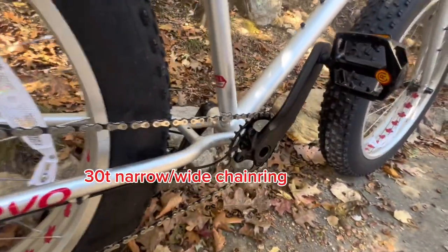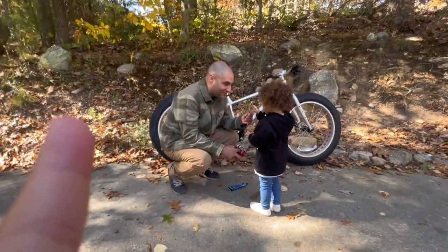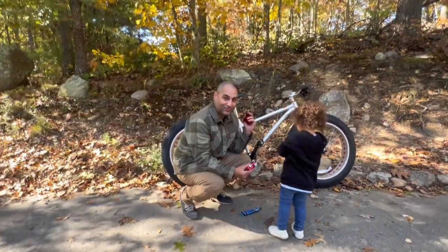This is a dirty chain ring — a 30-tooth chain ring. This is part of the MicroShift Advent 1x10 drivetrain. Hold my wrench! All right, so we are going to make two upgrades to this bike right off the bat.